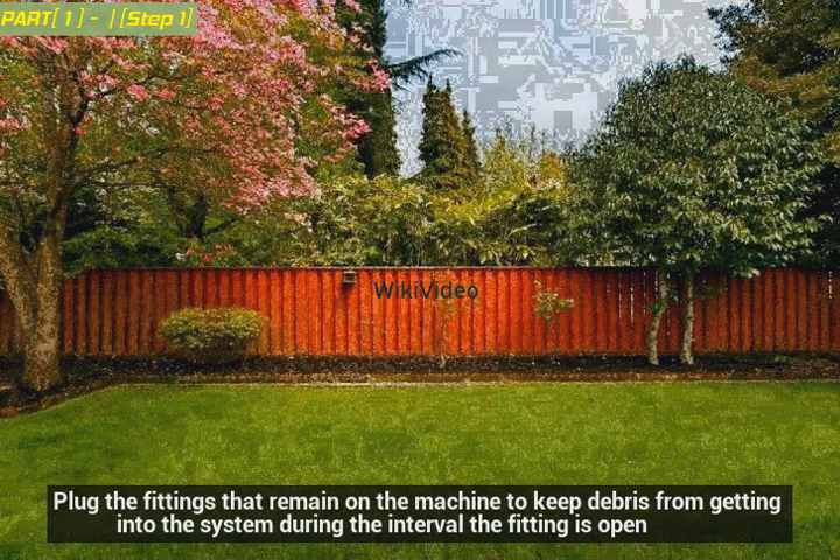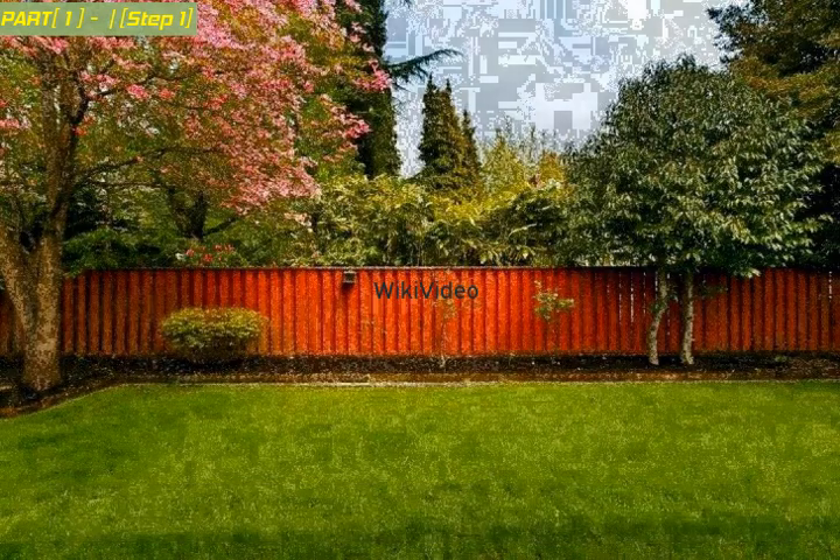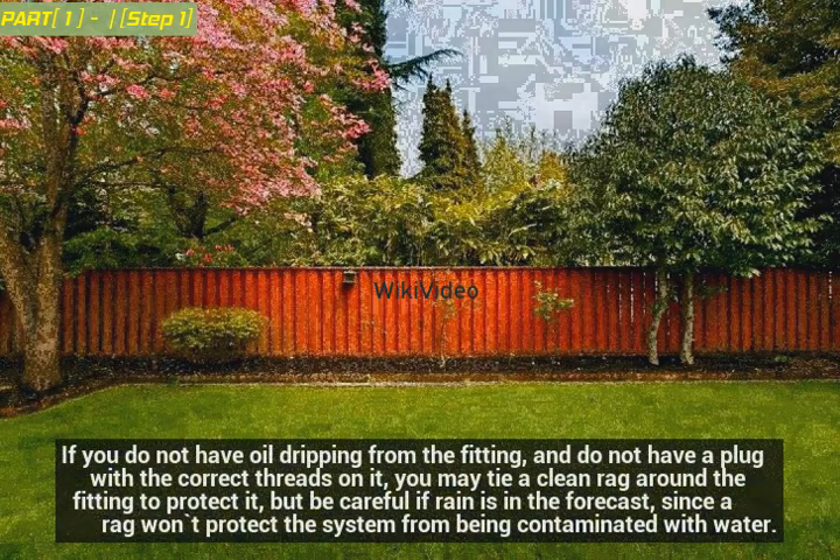Plug the fittings that remain on the machine to keep debris from getting into the system during the interval the fitting is open. If you do not have a plug with the correct threads on it, you may tie a clean rag around the fitting to protect it, but be careful if rain is in the forecast, since a rag won't protect the system from being contaminated with water.